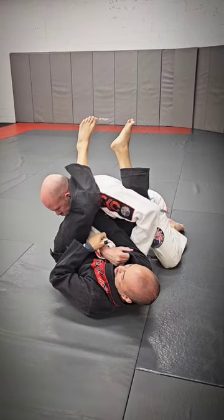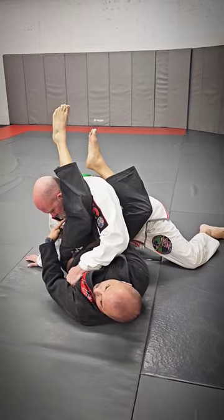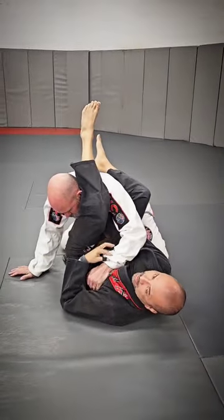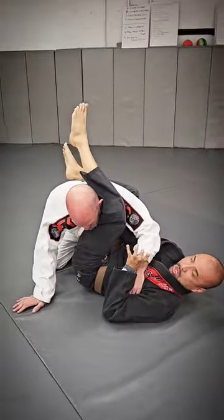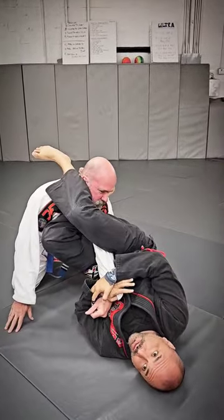So that way if he starts to posture and pulls his arm out, now I've got the conto choke. At the very least, if I'm not getting the conto choke, I'll grab the sleeve, pull it across, and switch off to my scissor arm bar.